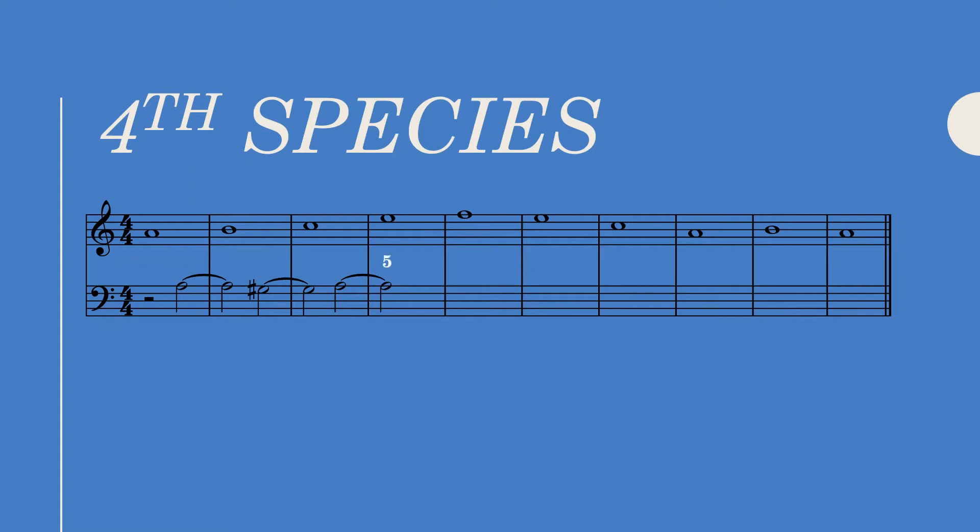Moving on to bar four, we're left with a consonance, which means our chain of dissonant suspensions has ended. When this happens, ask yourself: what new note can act as both my consonant preparation with the cantus and my dissonance in the next bar? In this case that note would be E. E correctly prepares what's going to be another chain of 2-3 suspensions. But wait — doesn't this E imply a six-four chord? In fourth species we are allowed to change harmonies within the same bar. If we were to add figures to this bar they would look something like this: five denotes a root position A minor chord and the sharp symbol a root position E major chord — two chords in one bar.